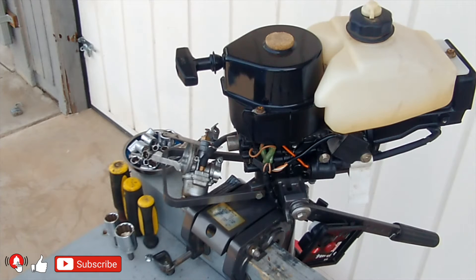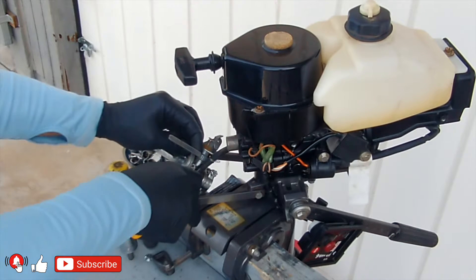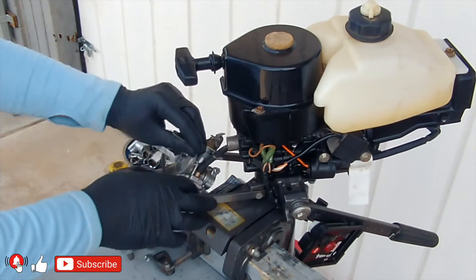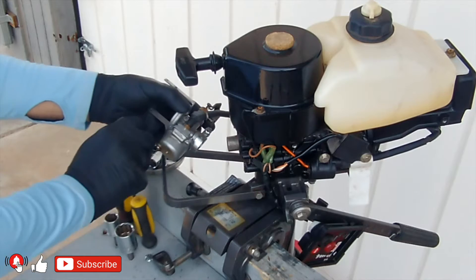The carburetor is almost identical to those on mopeds and borrows many parts from them. The ignition is electronic CDI, and the motor is started with a recoil starter. The recommended spark plug is NGK BP-6S10 or Champion L87YC with a 1mm gap.